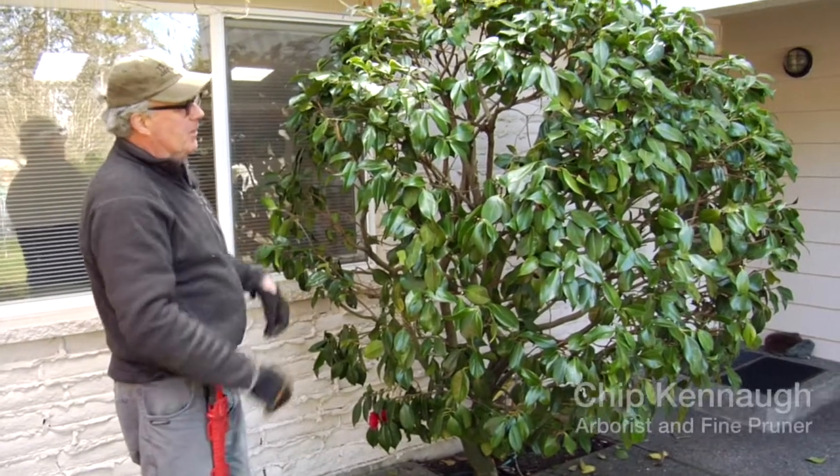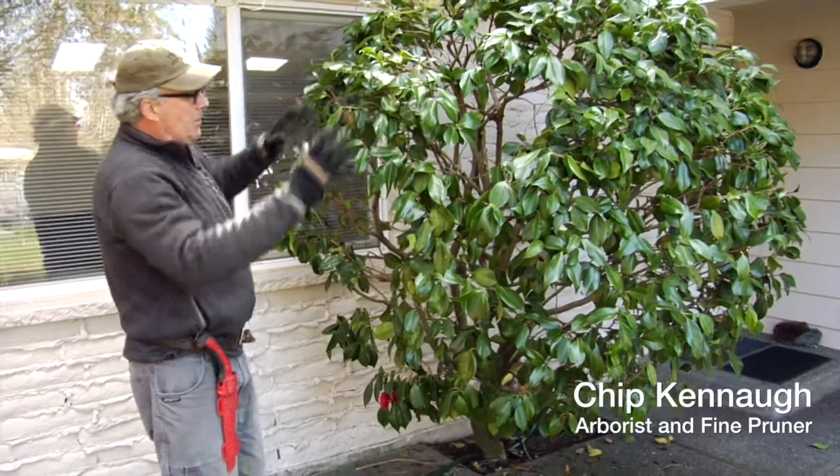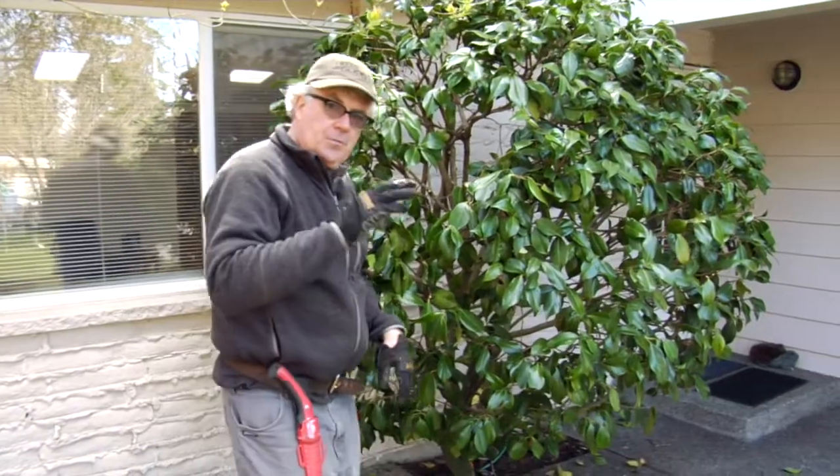Finished product of Camellia. We were able to thin it out, I lowered it a little bit, brought it in, and opened this up for the window here to be exposed to more light so that when you're coming out.